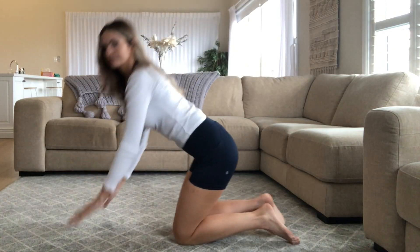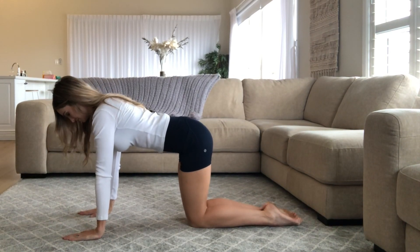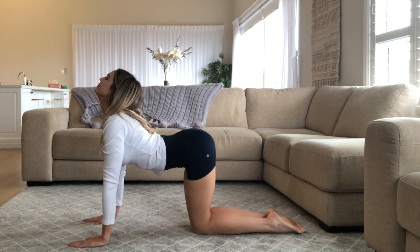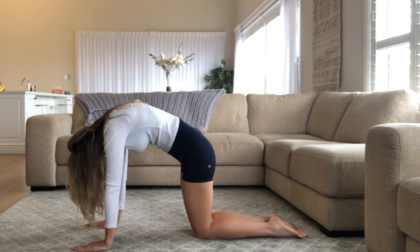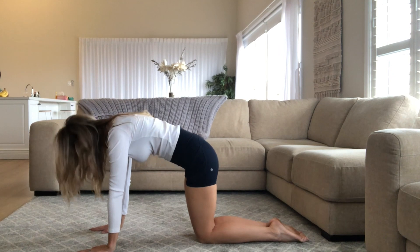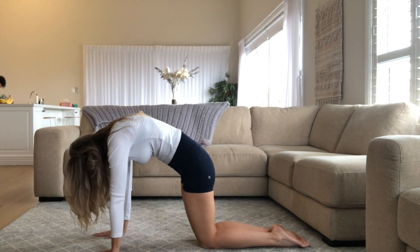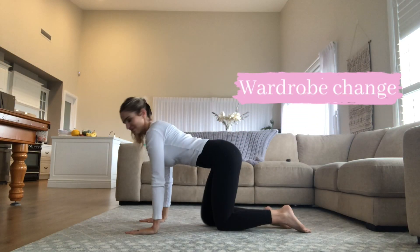Now we're going to get onto all fours and again do the cat-cow position, but from our knees this time. We're going to round our back and then arch and look up. Really tuck your pelvis under and then extend. We'll do this a couple more times, really warming up our back before we go into the next move.